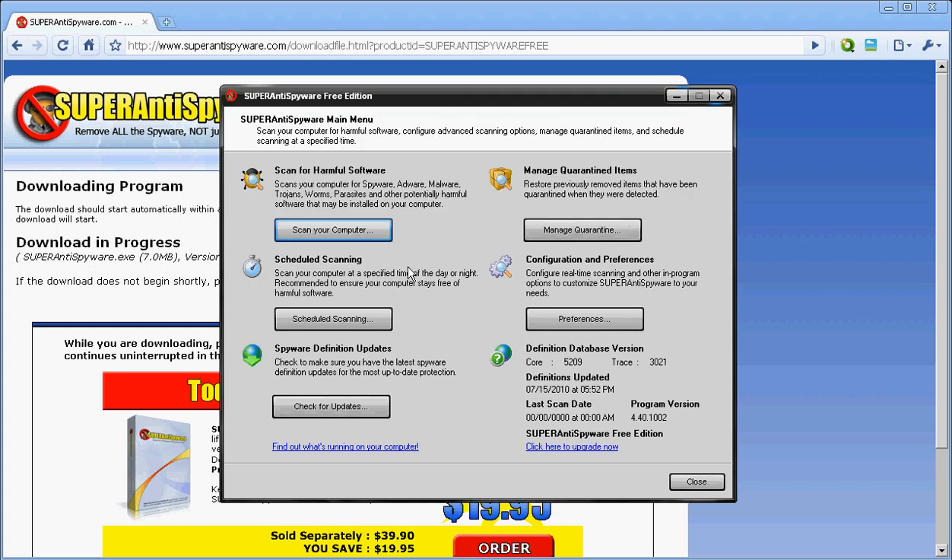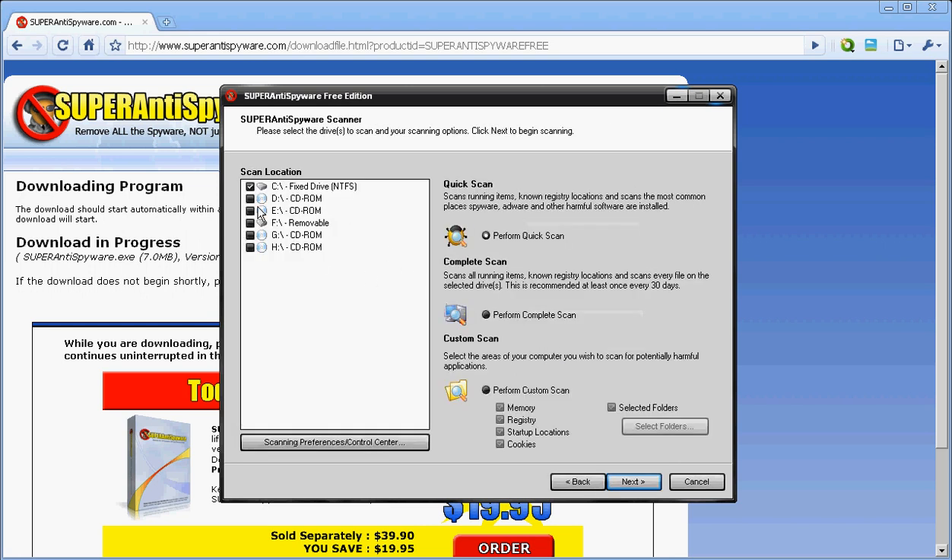That's pretty much it. You just come here, scan your computer, pick the places you want scanned. You can do a quick scan or complete scan — I'm going to do a quick one.